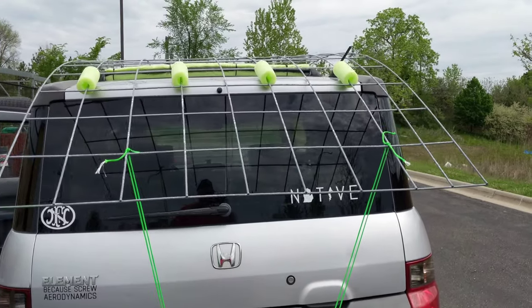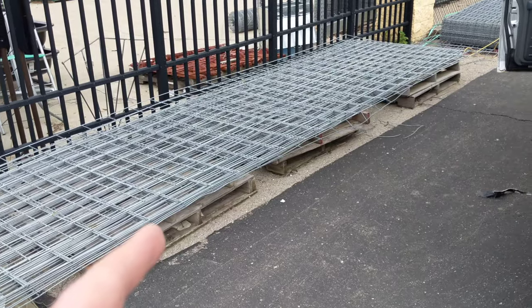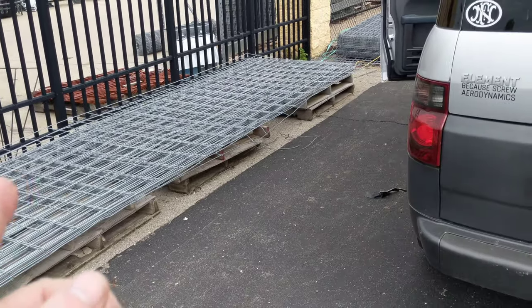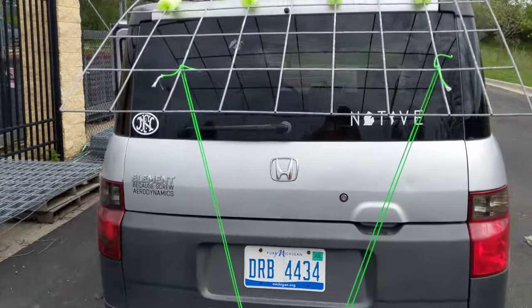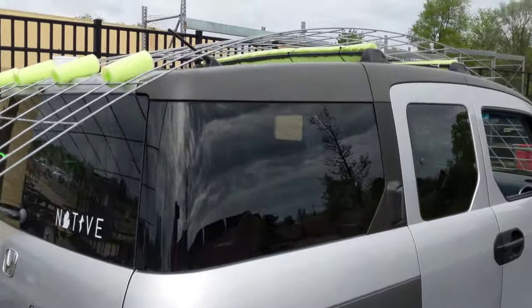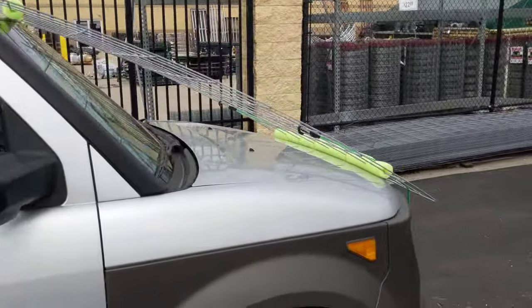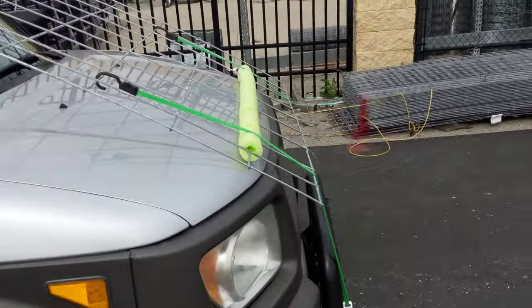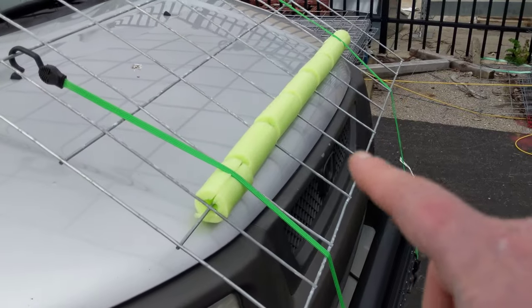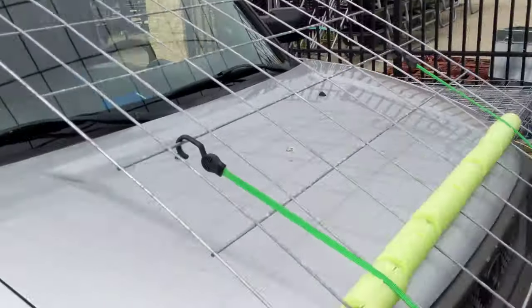Just a quick bit here — a 16-foot by 50-inch cattle panel. This is how you safely — well, semi-safely — strap it to the hood of a Honda Element without scratching your car. I had a couple of cheap pool noodles laying around the house, cut them up, and put them in there.